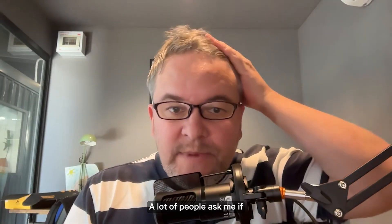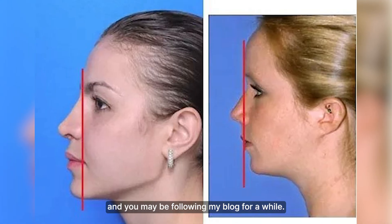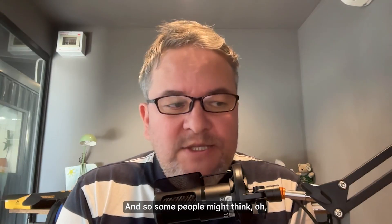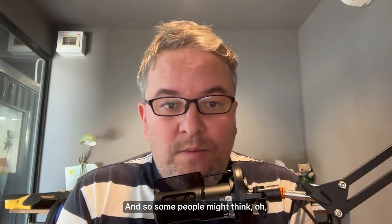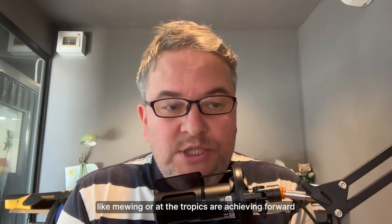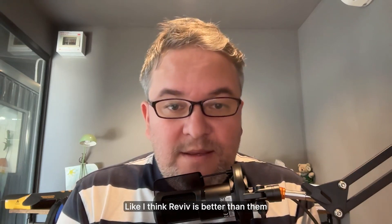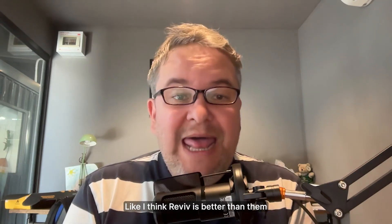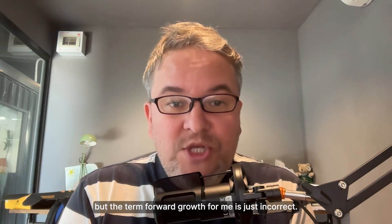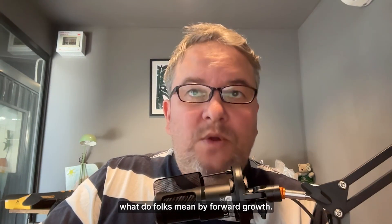A lot of people ask me if Revive promotes forward growth. If you've been following my blog for a while, you'll see that I never use this term 'forward growth.' Some people might think other methods like mewing or orthotropics are achieving forward growth better than Revive, so I want to dispel that myth. I think Revive is better than them at achieving what they claim, but the term 'forward growth' is just incorrect to me.